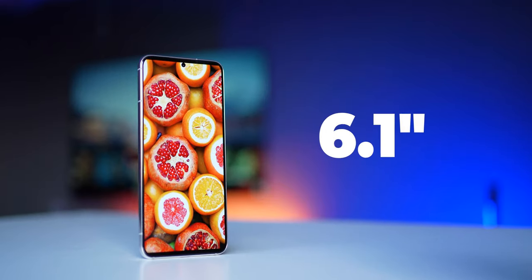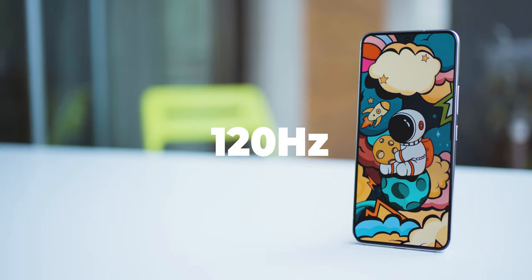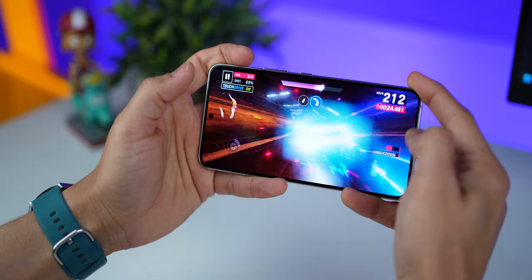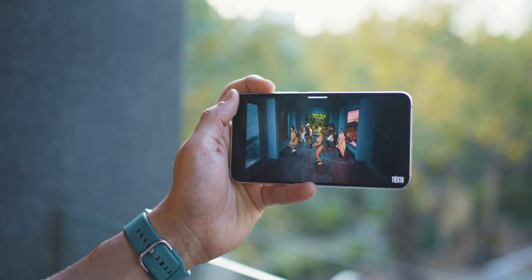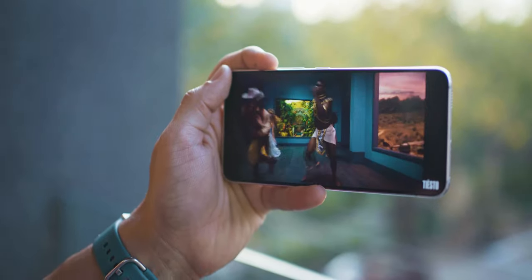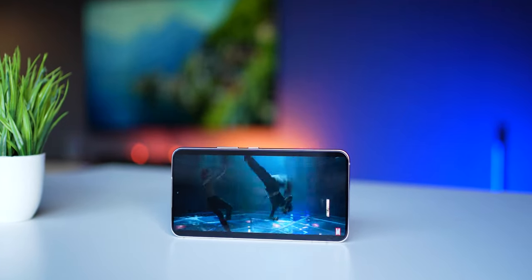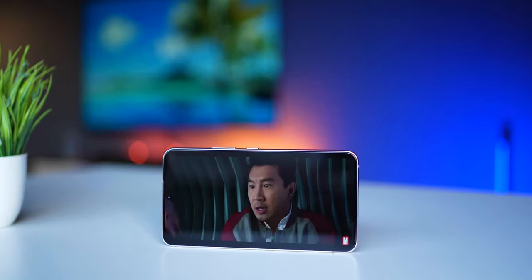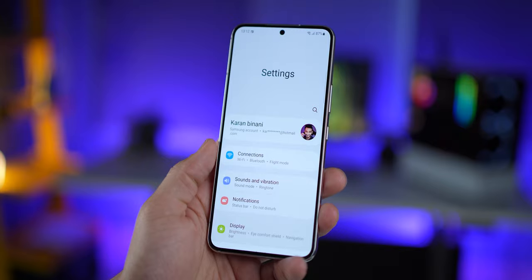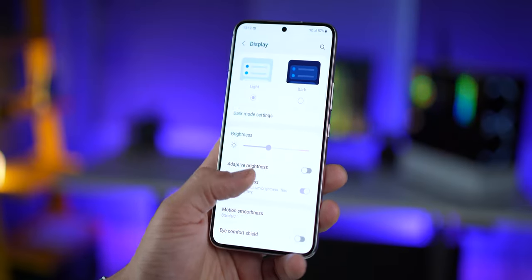So the display — all cutting-edge stuff. Dynamic AMOLED, 120Hz adaptive refresh rate, super color reproduction, 240Hz touch sampling for improved responsiveness especially while gaming, and a peak brightness of 1300 nits. It's a crazy good display, and it's actually almost as good as the Galaxy S22 Ultra's display. The S22 Ultra peaks at 1750 nits and has vision booster, but very honestly, the perceivable difference in brightness between the S22 and the S22 Ultra is not a whole lot different.